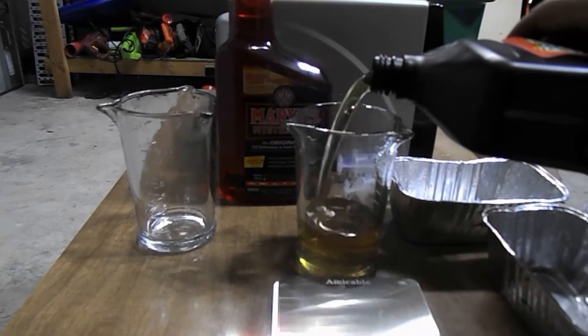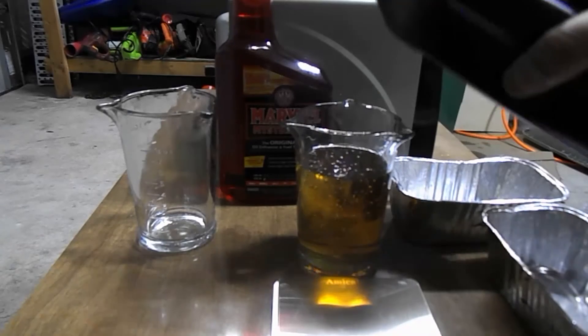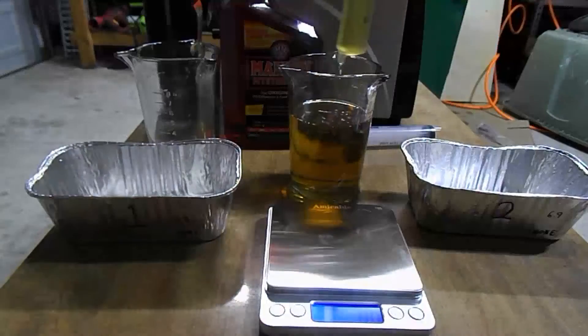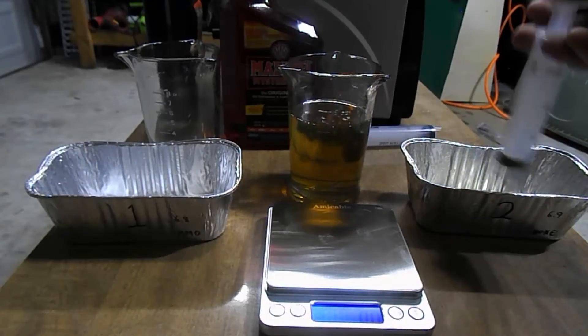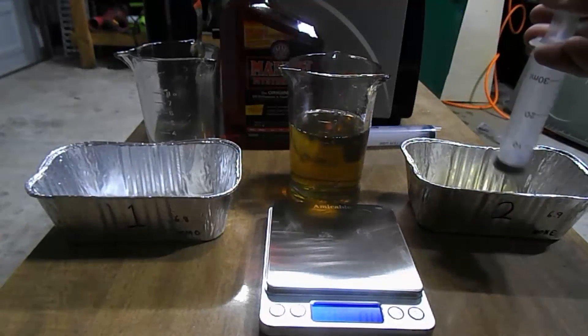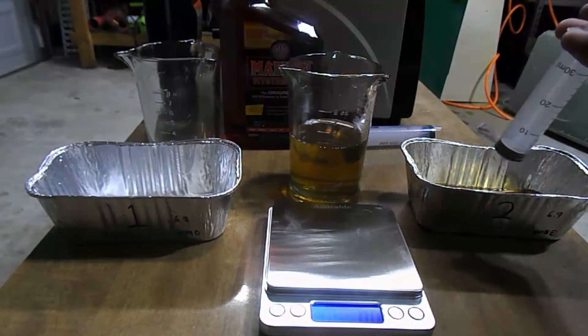Now we're going to go ahead and prepare the motor oil. It doesn't really matter in this case but for informational purposes I'm using O'Reilly brand 10W30. Now as you can see I'm using a syringe to pour approximately four ounces into the container that's going to have nothing but motor oil in it. Each one of those syringes has one ounce of motor oil and I'm going to be adding it in there four times.